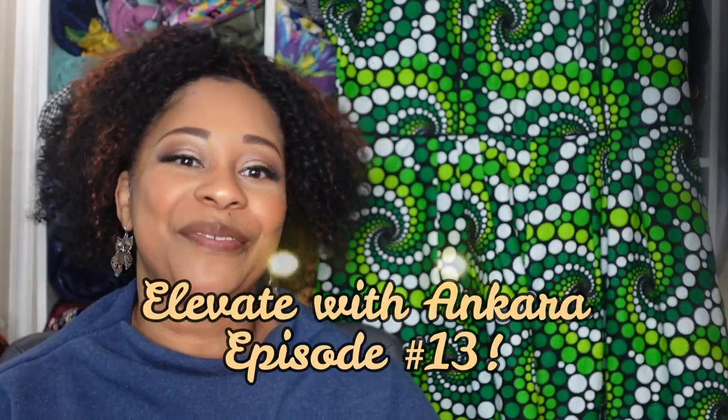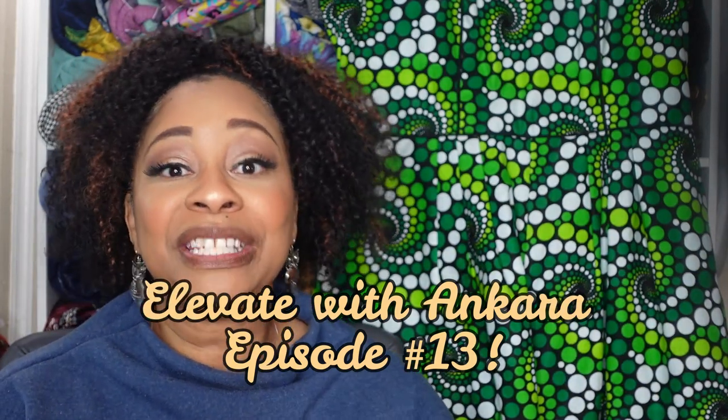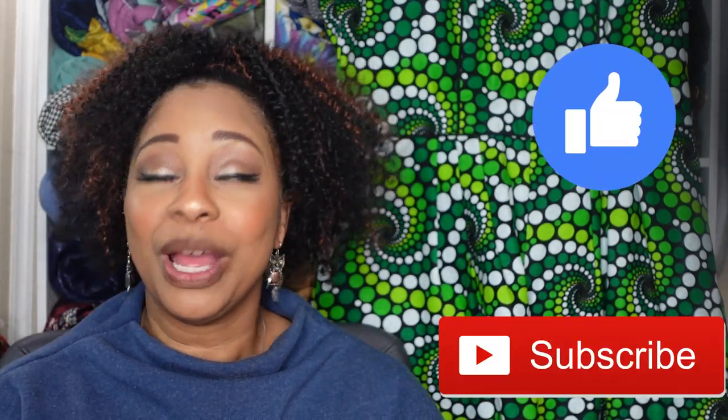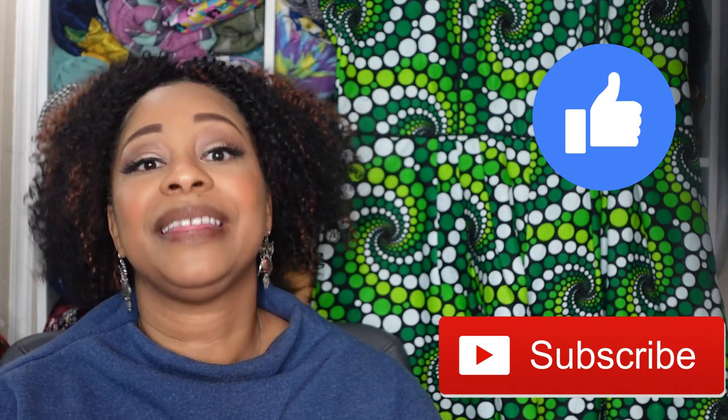Hello friends. Thank you so much for stopping by the channel and welcome to the 13th episode of Elevate with Ankara, hosted by myself and Cherie of Cherie Thomas. My name is Talisha and I also go by Creativity by T. If you're new to watching the channel, I welcome you and I hope you consider subscribing, and thank you to all of my returning subscribers for coming back and continuing to support.